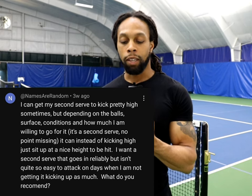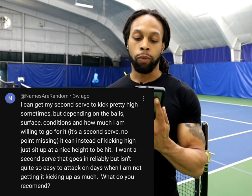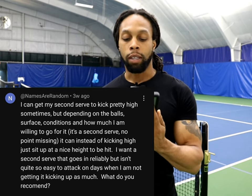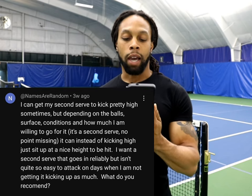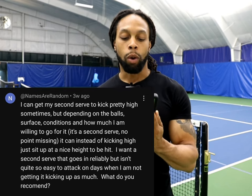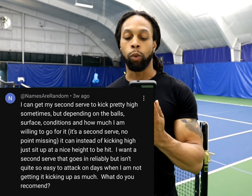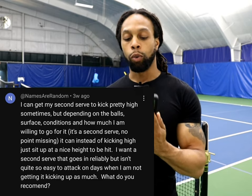Today's question comes from a person called Names Are Random. They said: 'I can get my second serve to kick pretty high sometimes, but depending on the ball's surface conditions and how much I'm willing to go for it — it's a second serve so no point in missing it — it can instead of kicking high, sit up at a nice height to be hit. I want my second serve to go in reliably but isn't quite so easy to attack on days when I am not getting it kicking up as much. What do you recommend?'